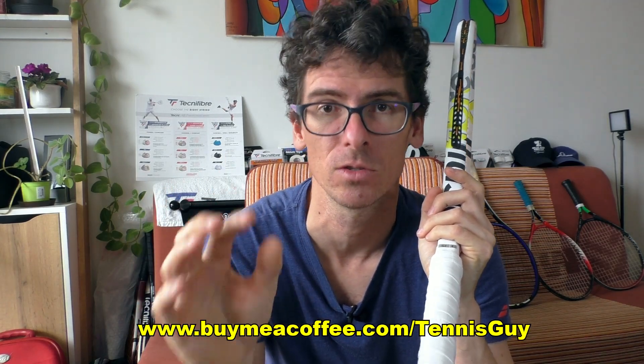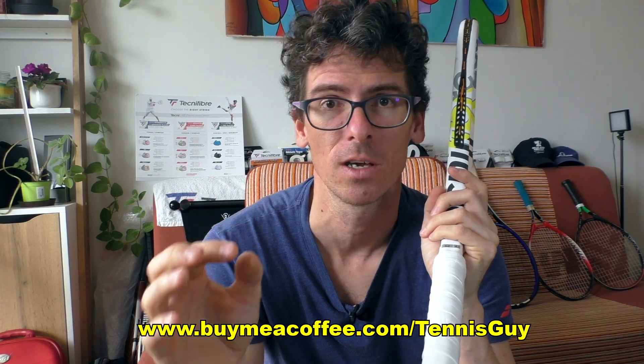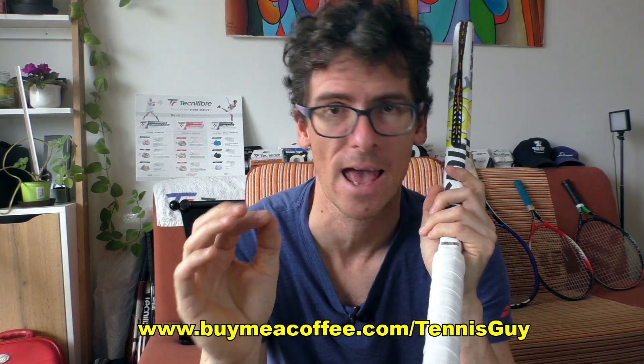Thanks to Harry and Coach Chris for the inspiration. If you like the video, click the thumbs up button. You can support the channel by buying me a coffee — I already had mine this morning with honey, no sugar. Thanks for watching, don't forget to enjoy tennis every day, and I'll catch you in the next video — bye guys!